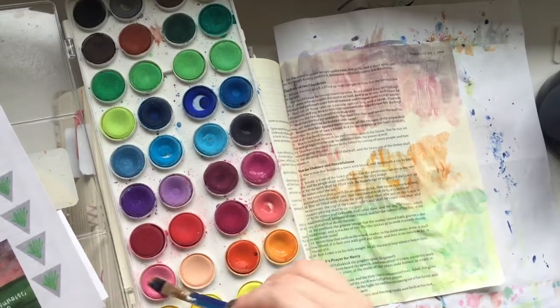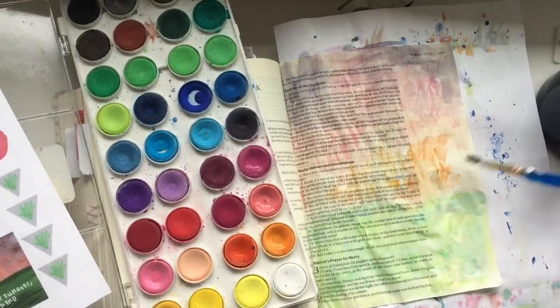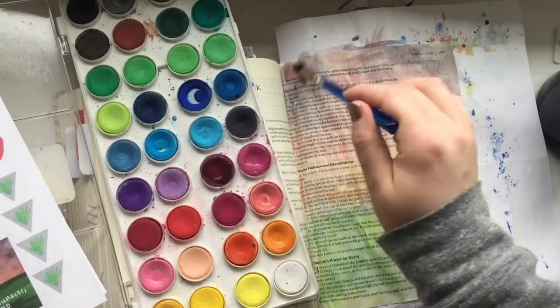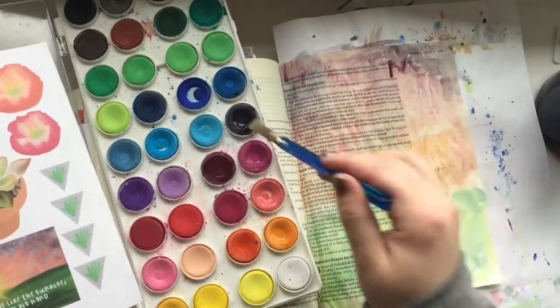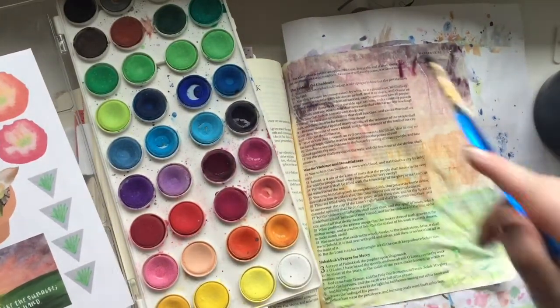I love using watercolors and I was really inspired by this little image I made and I wanted to recreate it in my Bible. This part of the devotion kit that I'm pulling from is called Toward Light.